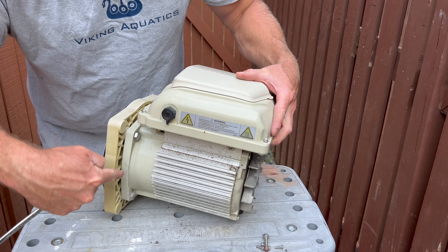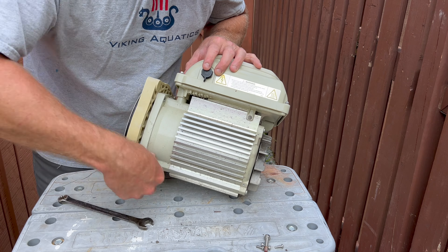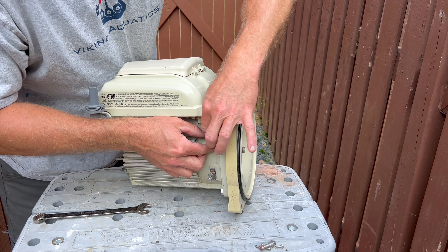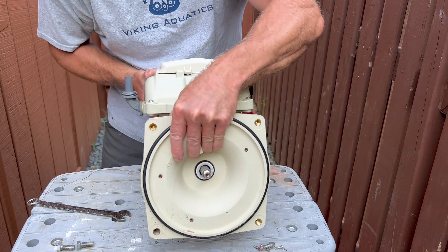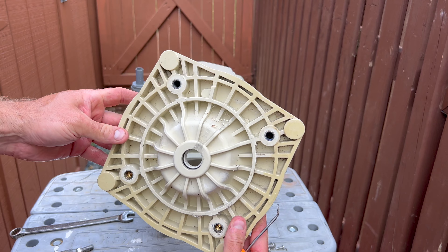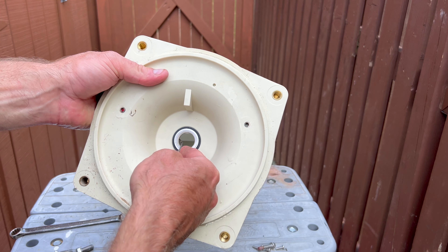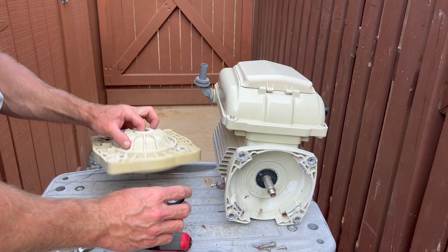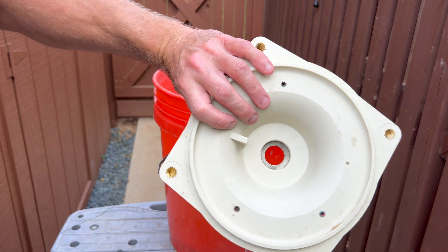Remove the remaining part from the impeller. Then remove the four bolts holding the plastic part and remove the mechanical seal from the pump body.